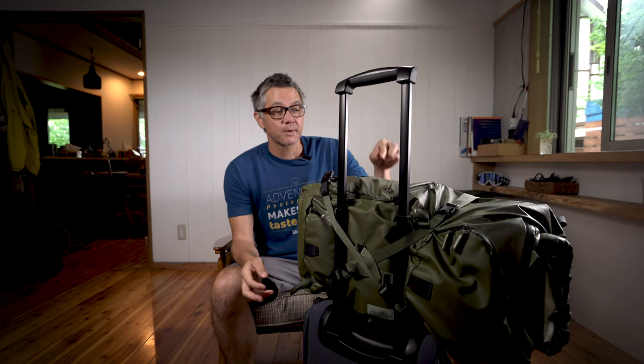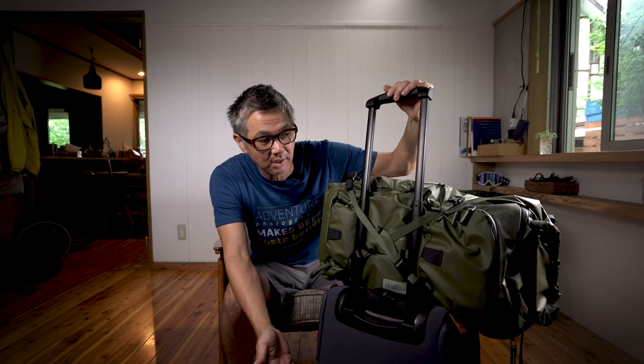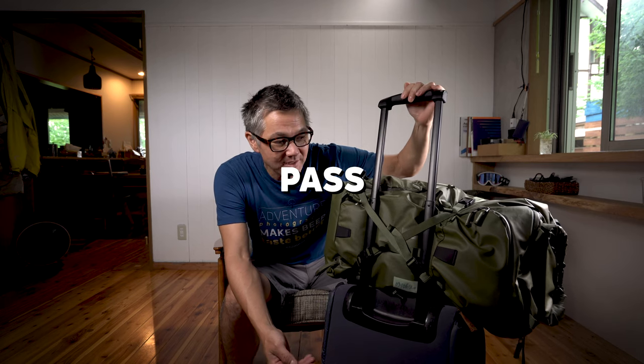Hey there, today we've got another quick, easy, and digestible episode of the mailbag. I am going to quickly show you this right here, which is, I guess you could call it a luggage pass-through.